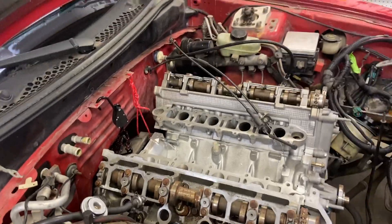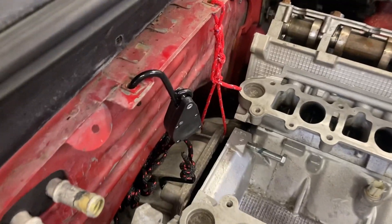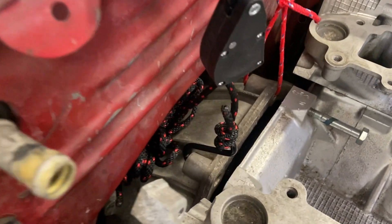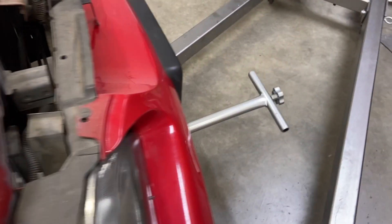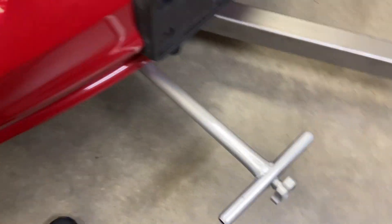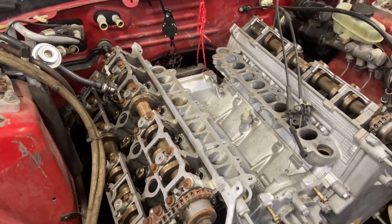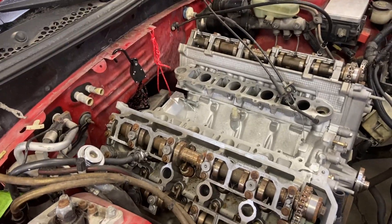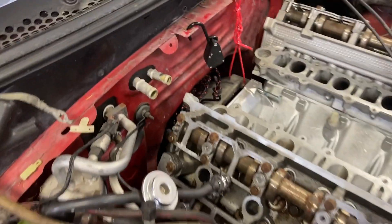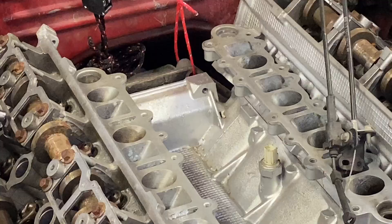To get started, we already know that there's just one bolt in the bell housing holding the motor and the transmission together. I went ahead and put a couple of ropes through the bell housing bolts just to keep the transmission up temporarily. I have a floor jack under here, and when I step on this it raises the motor — or the transmission anyway — and that'll take the tension off while we pull the motor out. Once the motor's out, we can lower the jack, and the transmission should be held in place by these ropes.